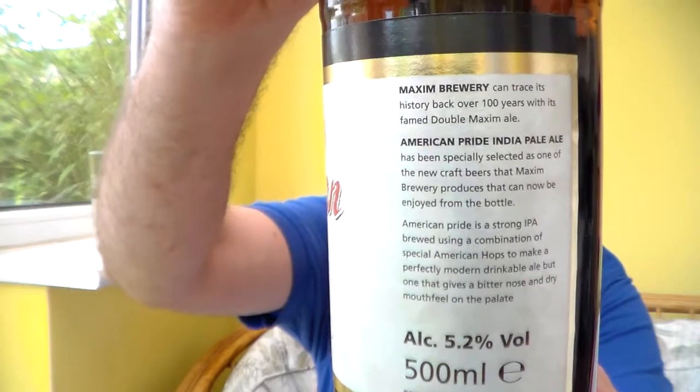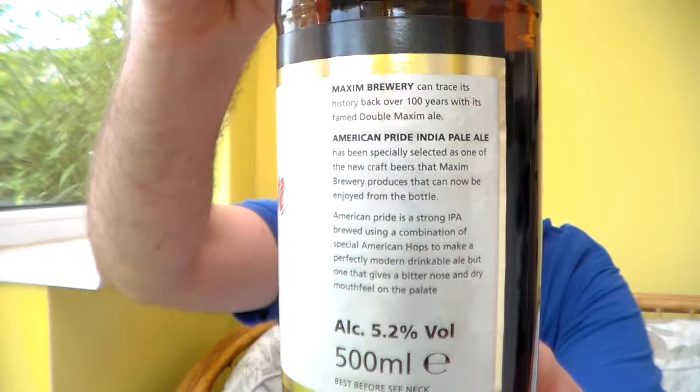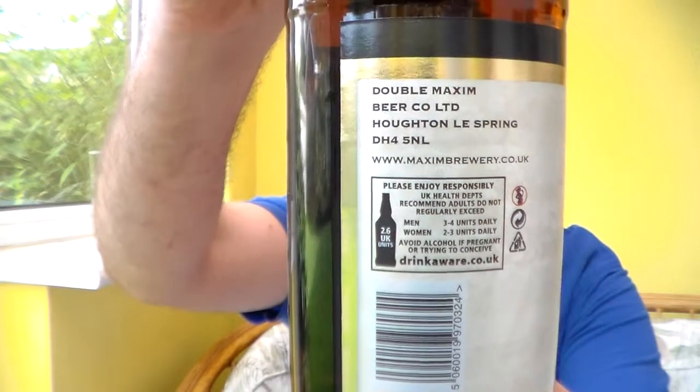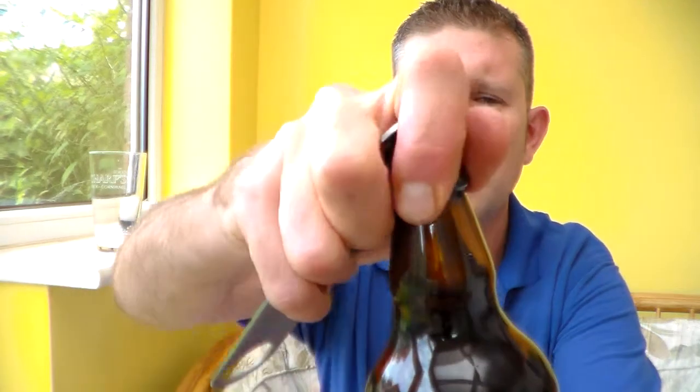I'm guessing this is going to be a really good sort of American style IPA. Although at 5.2% it's quite low. There was a Cornish brewery — I've forgotten the name — they had an IPA and that was fantastic, so this could be good. Like I said, 5.2% ABV, brown 500ml bottle. Let's crack it open.